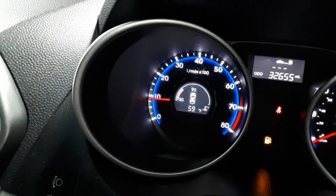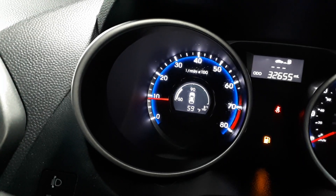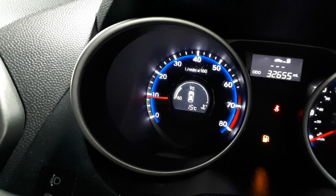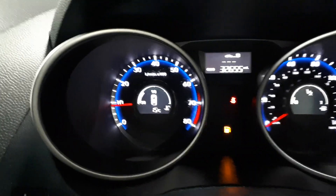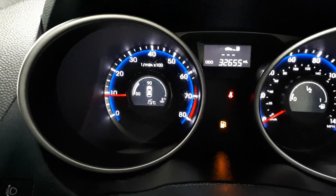So I'm gonna press and hold now — it will be about five seconds until it switches to Celsius. Then you release it and that's it. This is how you do it. My friend has a Hyundai iX35.